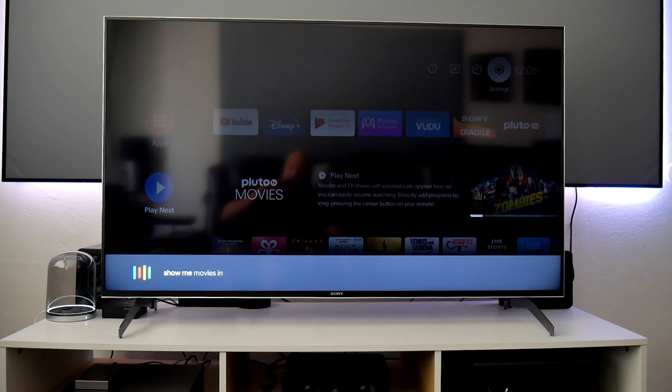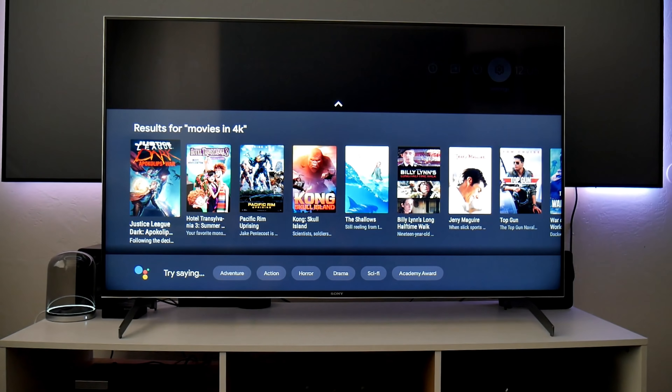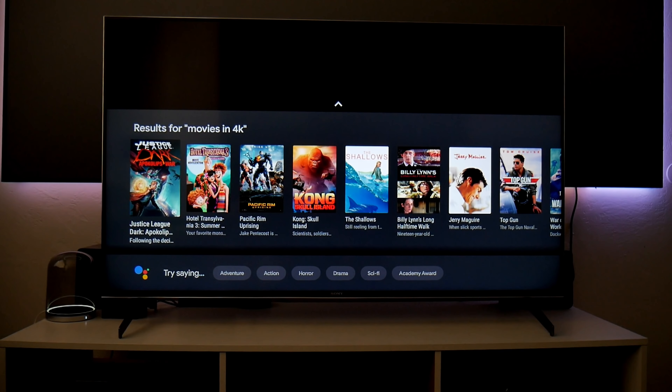Let's test the voice assistant: 'Show me movies in 4K' — and there you go, everything is working now. That is how you connect your remote controller to this TV via Bluetooth. You can point it anywhere and it still works. I like this — alright, let's get back into the video.